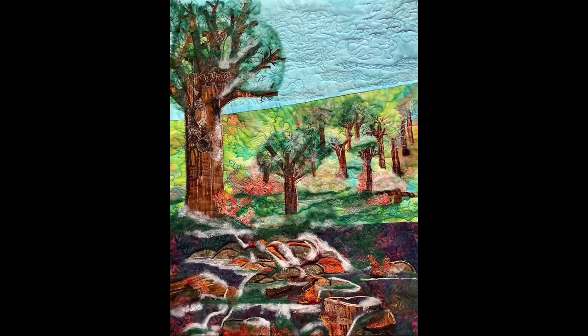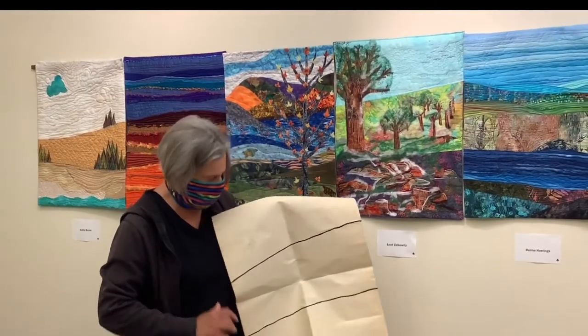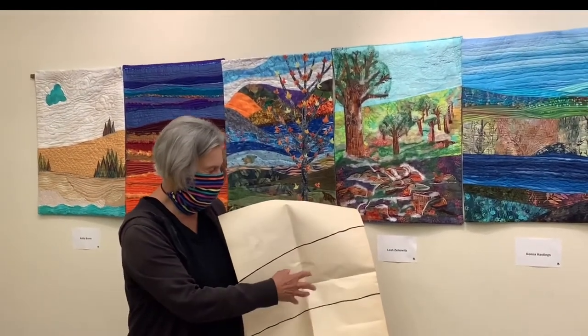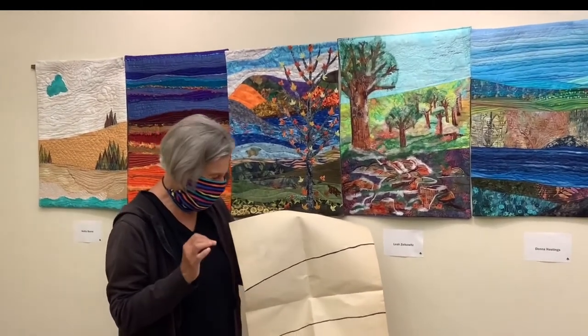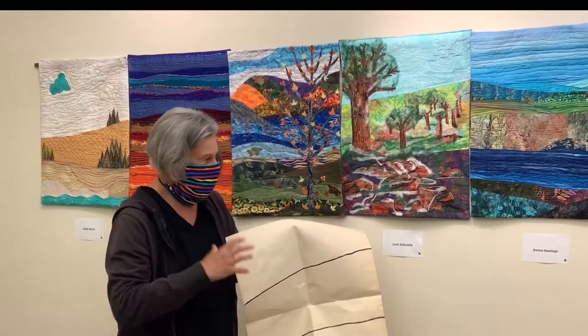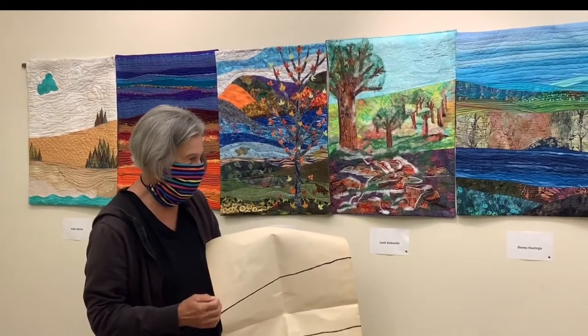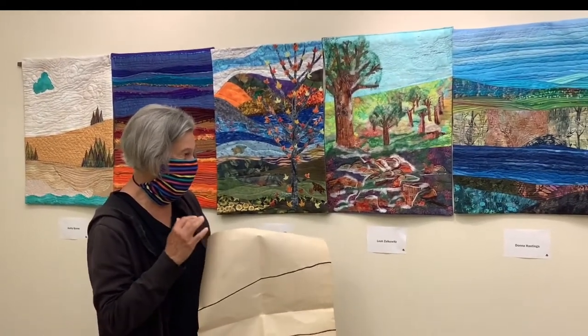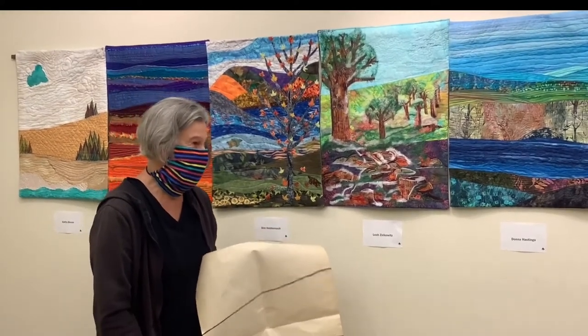So Leah, first tell me, when the group decided on this project, how did you feel about the theme and what you were going to be making together? So everybody had lines that they had to put, and it was foreground, middle ground, and background. And to me, it was too general — it meant that people could do so much with the landscape that it was potentially not going to look good together. So I'm incredibly pleasantly surprised by the way it does look. But originally, I was very skeptical.